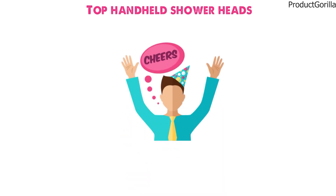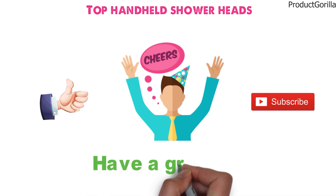So that sums up the top handheld showerheads. We hope you enjoyed, and if you did please leave a like on the video. If you're new here, hit that subscribe button. Until next time, have a great day!